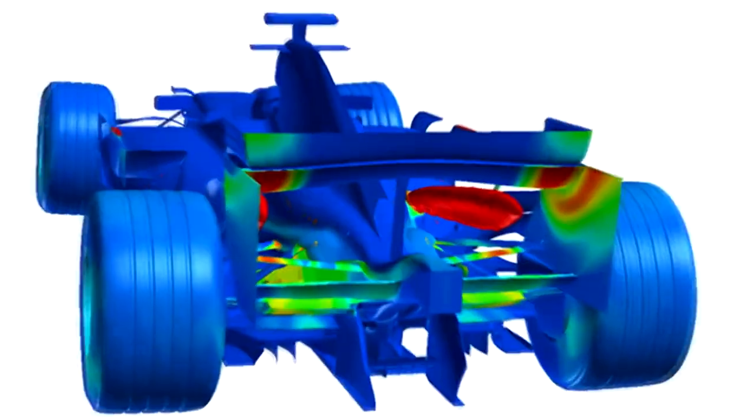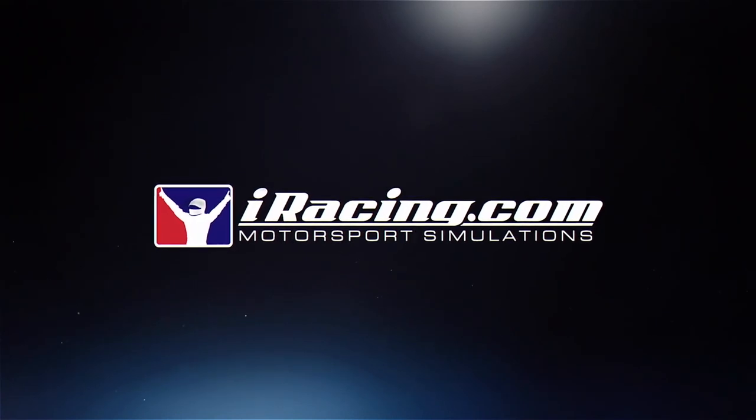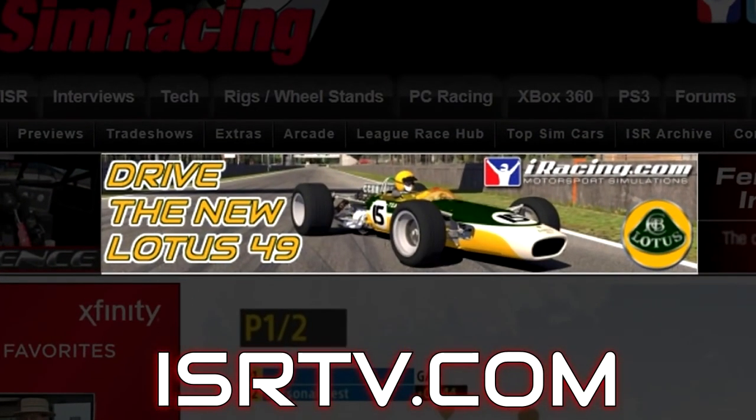Tech Tips by Inside Sim Racing, brought to you by iRacing.com, where you can try out the new Lotus 49. Join iRacing now for only $5 by clicking on the link at Inside Sim Racing.